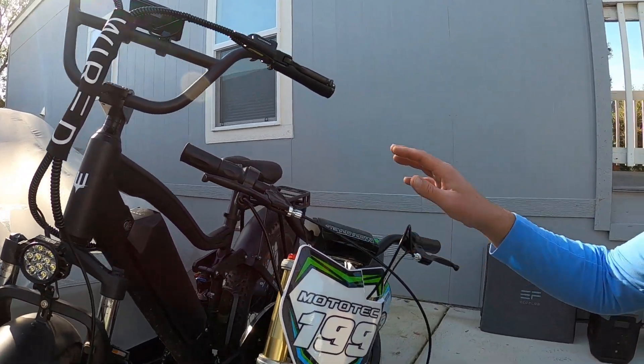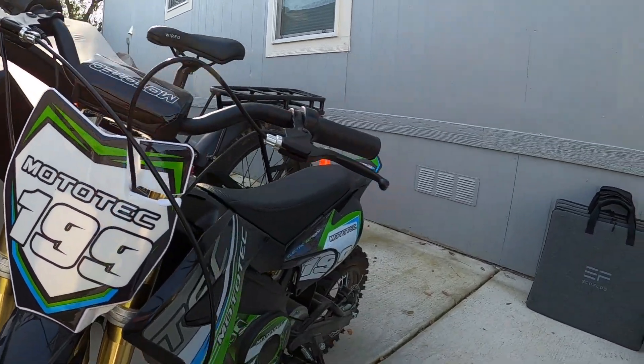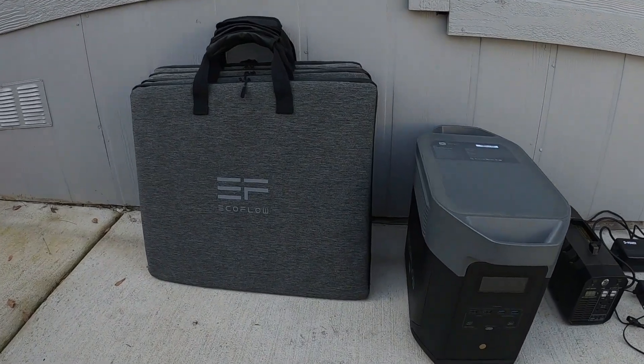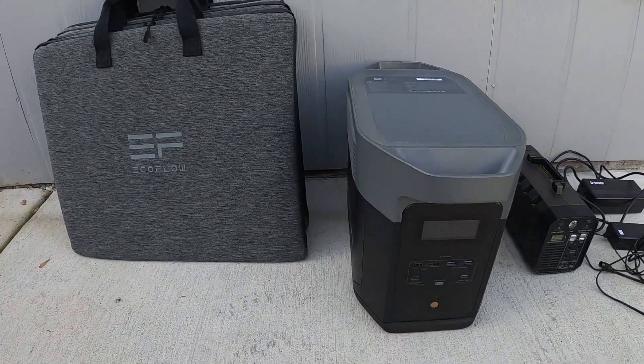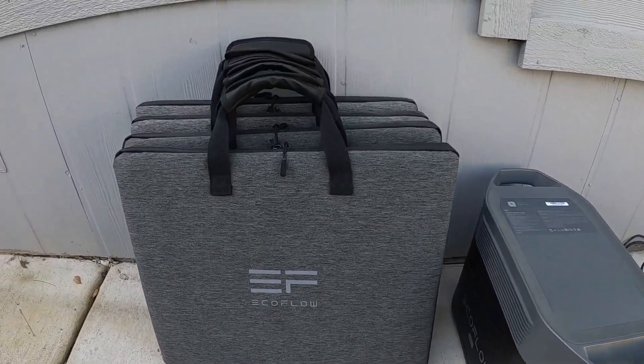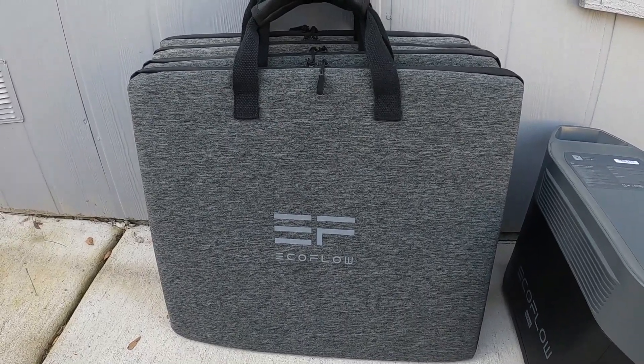We have the 2024 Wired Freedom and my son's Moto Tech 1000 Watt Electric Dirt Bike. So what I usually do when I need to charge these up is I bring something like this along. If there's no power available, I'll use my EcoFlow Delta II Max Lithium Iron Phosphate generator and my four 110 Watt EcoFlow folding solar panels.